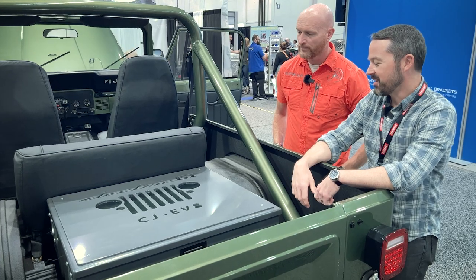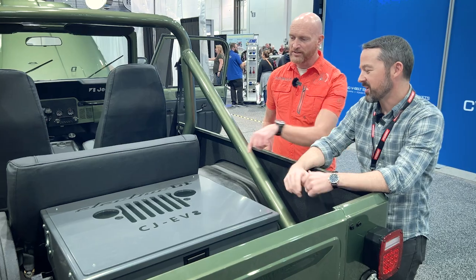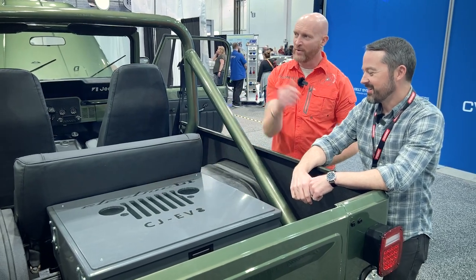The Electric GT guys were kind enough to use their engineering resources to do a cool design — it's a laser-cut, very familiar iconic grill there.